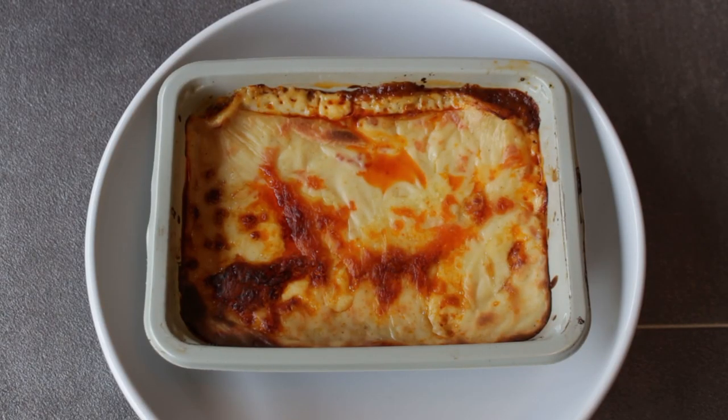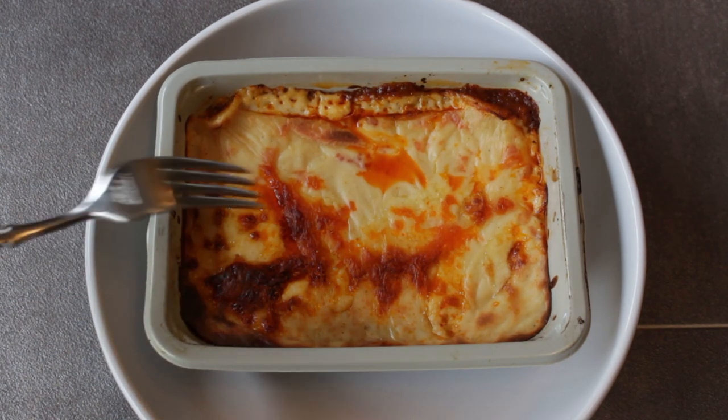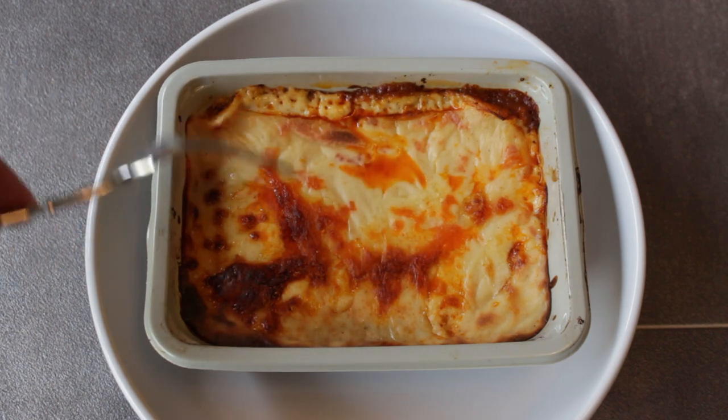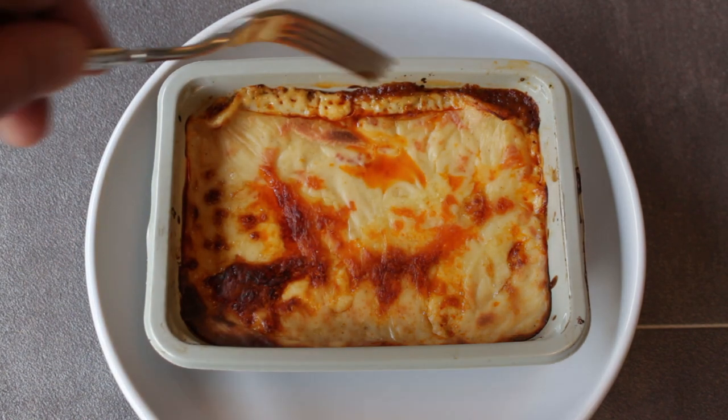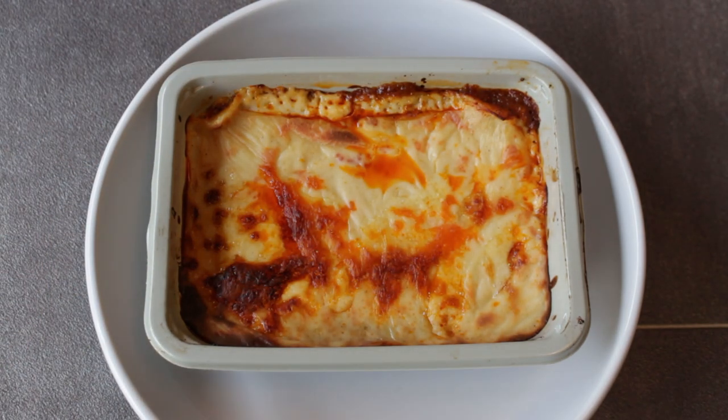Here it is, my friends, straight out the oven, and my goodness, I've got to say I'm glad I oven baked that. Look at the colour that's come from the oven baking — wonderful browns and this kind of orange oil. It looks like it's stuck to the outside as well, along the rim. So that should be nice and crunchy.